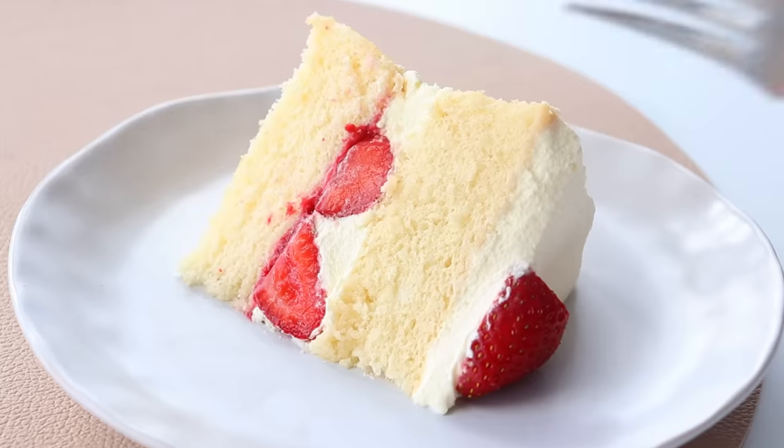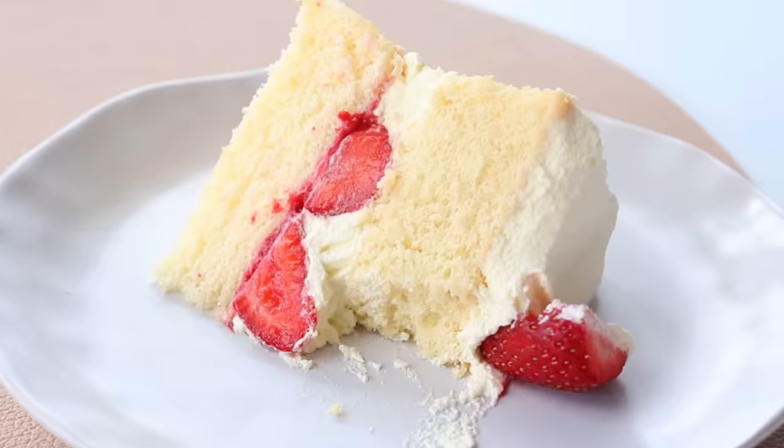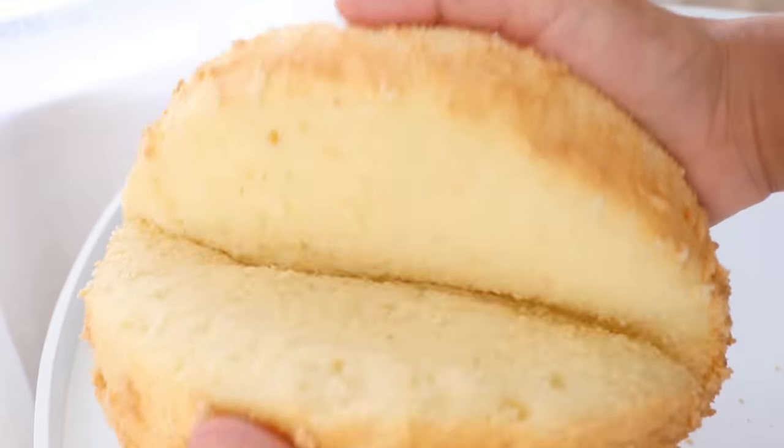I have been trying to master a light and airy sponge cake for years — the type that you find at the bakery — and I absolutely promise you that this sponge cake recipe will not disappoint.